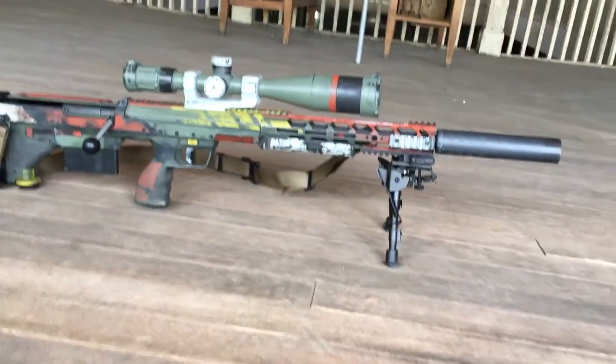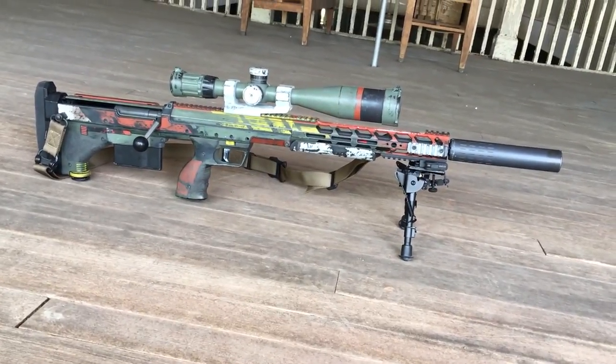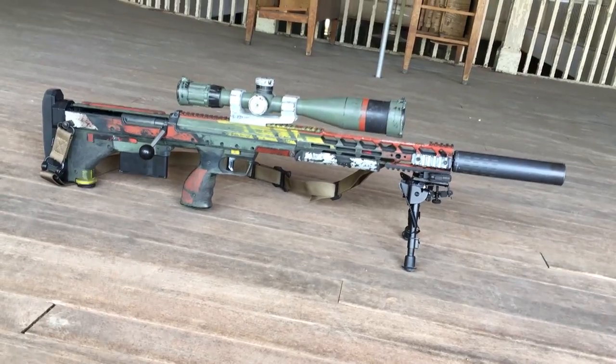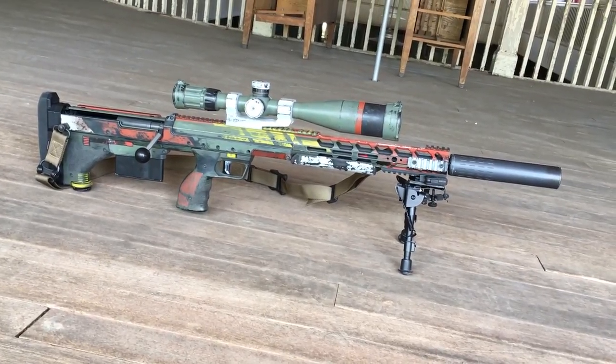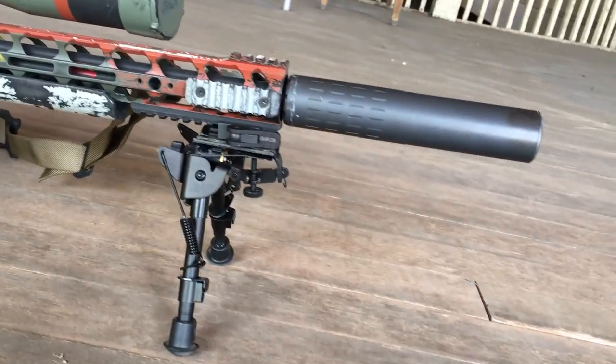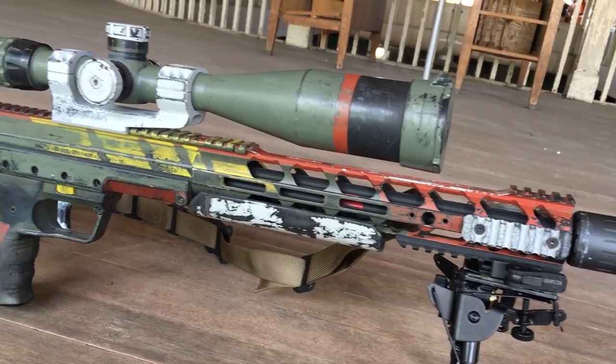You've got a pretty sick rifle here. Is this the SRS or is this the SRS Covert? It's the SRS A1 Covert. This one's a .308. It's got a Silencer Co Hybrid on the end and a SFW Super Sniper scope.